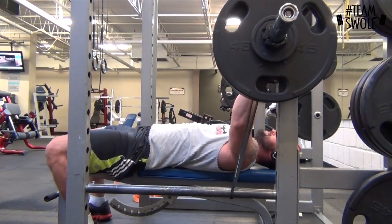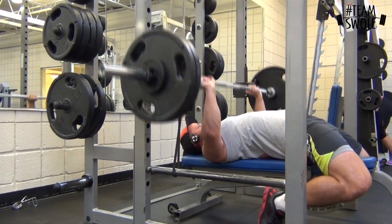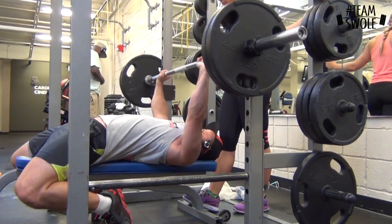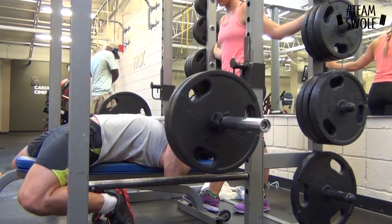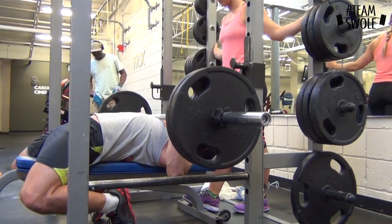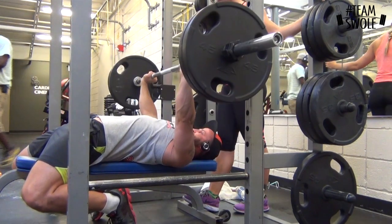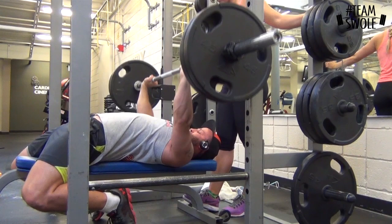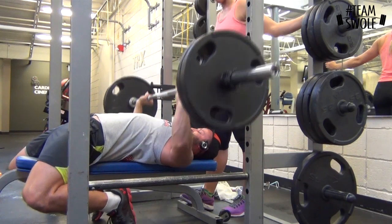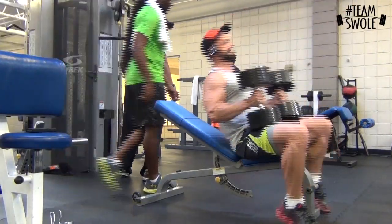My speed's pretty good — pausing on the chest and then exploding as fast as possible. This builds strength and power. After that I did 225 pause reps and I get 11. Basically pausing on my chest, coming to a complete stop, then exploding up. It's good to be powerful through the whole range of motion, and without that stretch reflex it builds good starting strength.